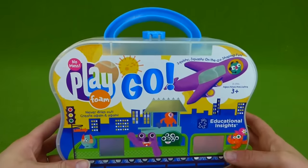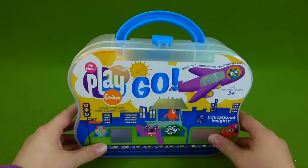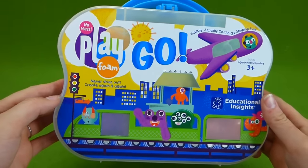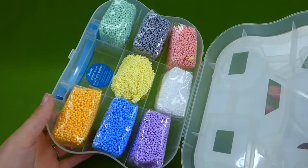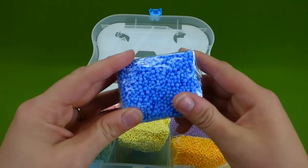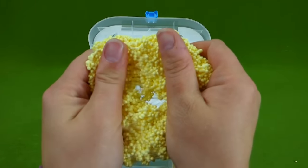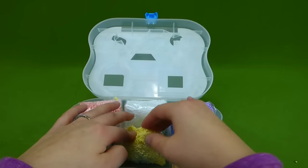Hey everybody, look what we have today. It's the Play Foam Go set. We've done a lot of Play Foam videos, and I was really excited when Educational Insights said they would send us the Play Foam Go. When you open it up, you have all your Play Foam ready to go travel with you. Each one is individually wrapped and you can open them up. We already opened up the yellow when we showed you our list of best Christmas toys to give, so you have to check out that video. The Play Foam was on that list.